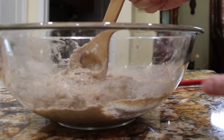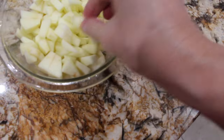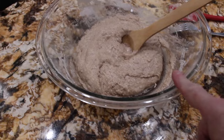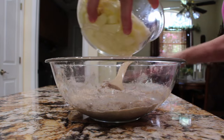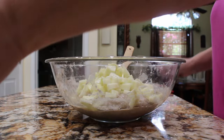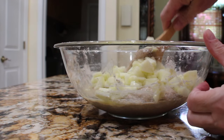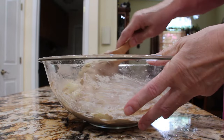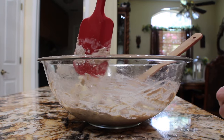Now I'll drain my apples and fold my apples in. This is two Granny Smith apples that I cored, peeled, and diced up small. So now I'll add these two apples into my batter. Fold the apples in. I'll scrape the sides of my bowl.